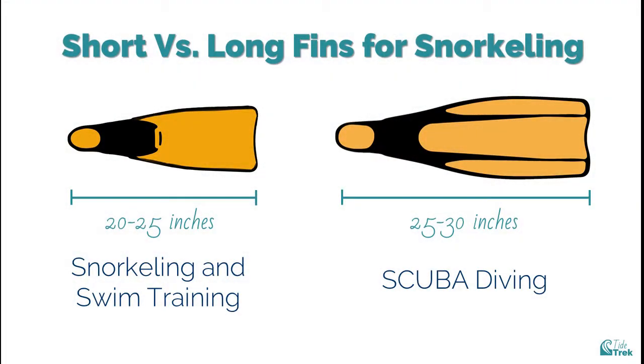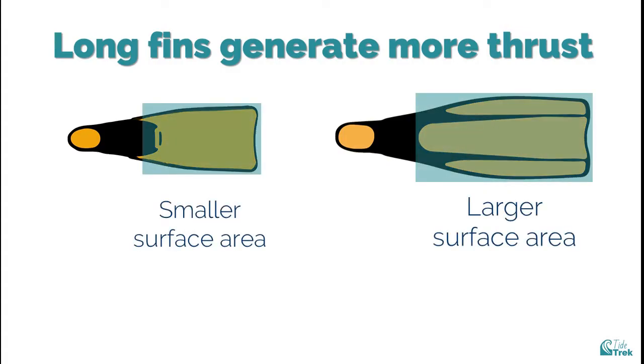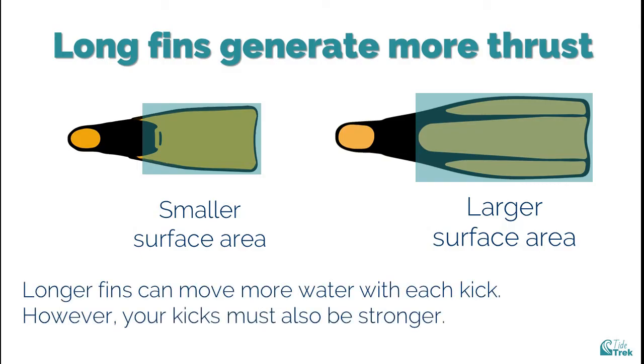What are the differences between short and long fins besides the length? The key difference is thrust. Longer fins generate more thrust and therefore more speed. However, moving more water with each kick also means you need more power from your legs.